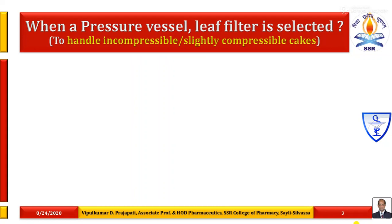When a pressure vessel leaf filter is selected, they are generally used for handling of incompressible or slightly compressible cakes. There are two main categories of pressure filters. The pressure filters are generally an enclosed vessel in which we can easily handle any type of volatile liquid components and hazardous toxic materials. The two categories are: first, plate and frame filter press; and second, pressure vessels containing filter elements or leaves.